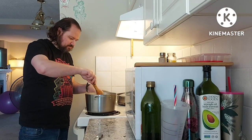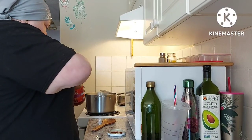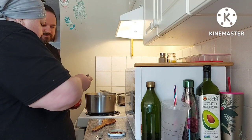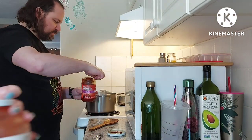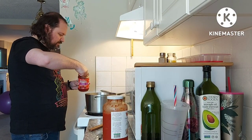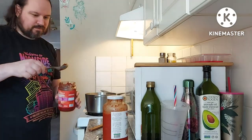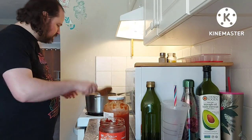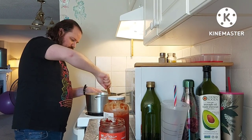All right, I'm going to add some tomato paste. Don't get those little balls — that's the oil to preserve it. Maybe two spoons like that. Stir that around first. Let it cook a little bit first to get some of that raw tomatoey taste out.